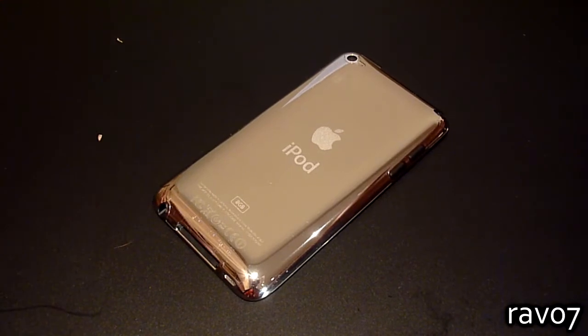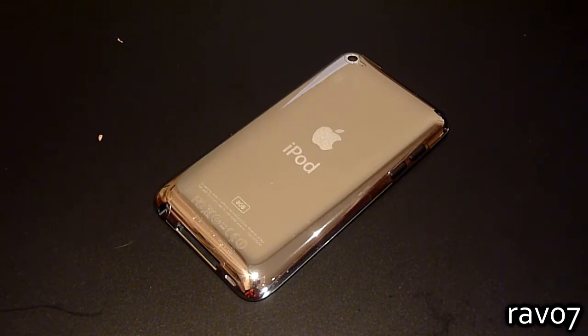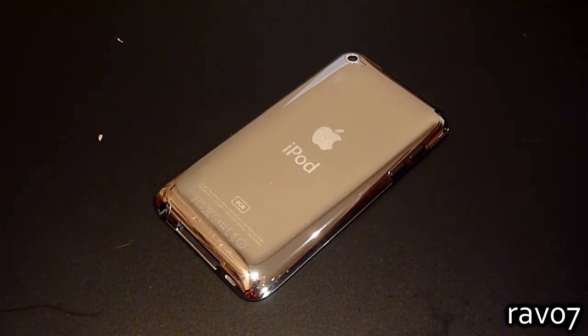With clear coat, installation is much simpler. There are no complicated side pieces or flaps to deal with — just two pieces are needed which cover around 95% of the iPod Touch.